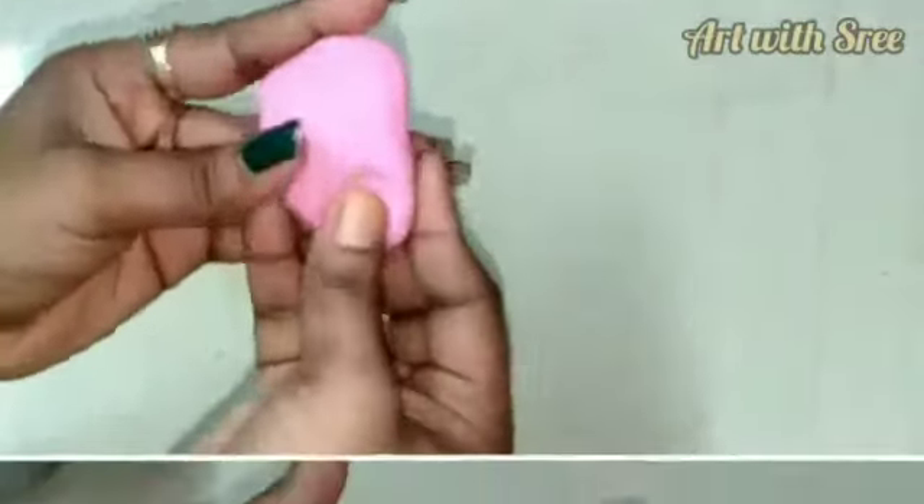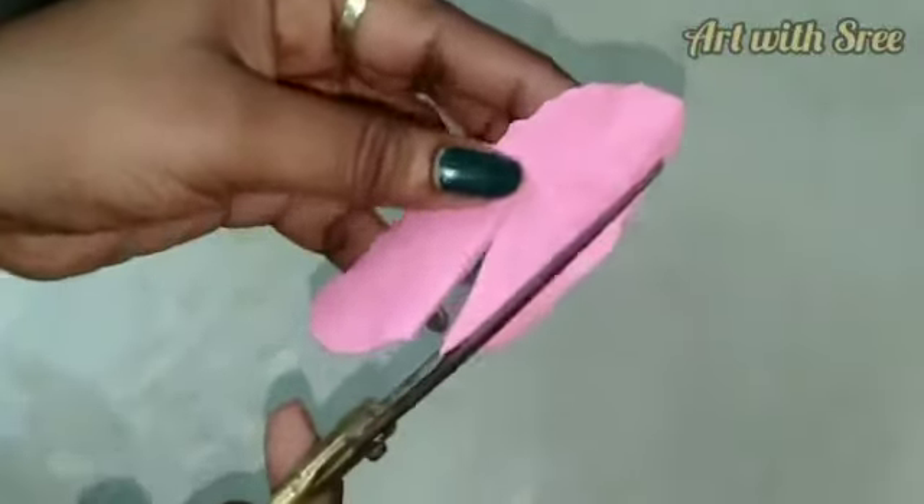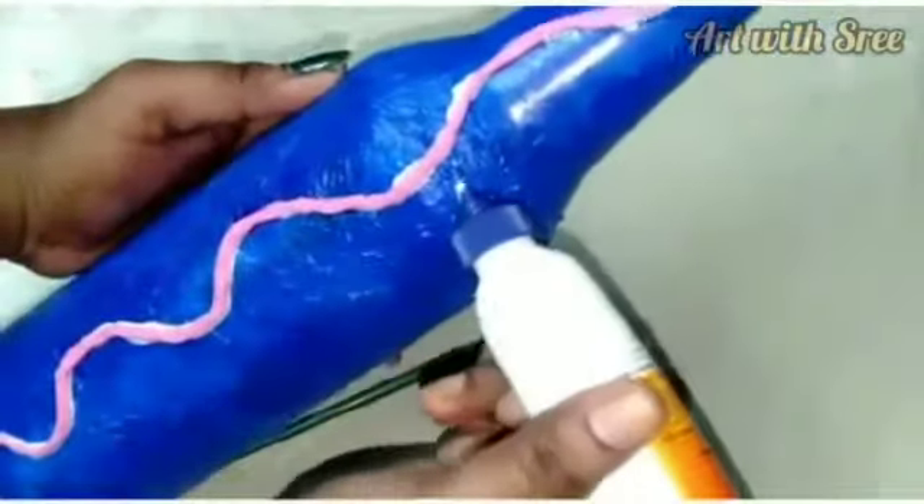It's the chapati. I have made a shape like this. I have made a flower. I have made a small piece of flower. I have made a small piece of this.